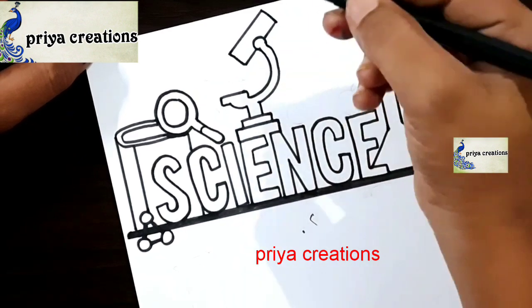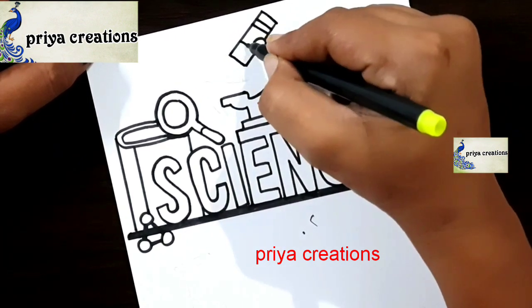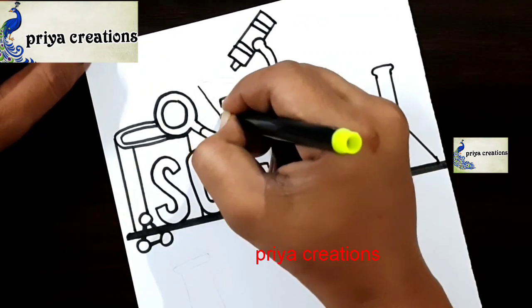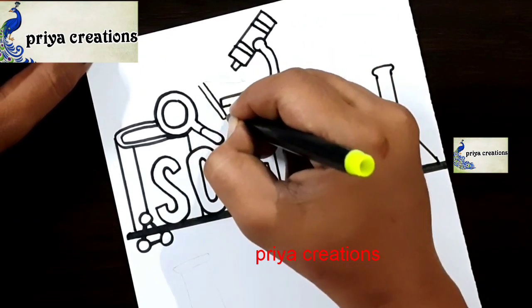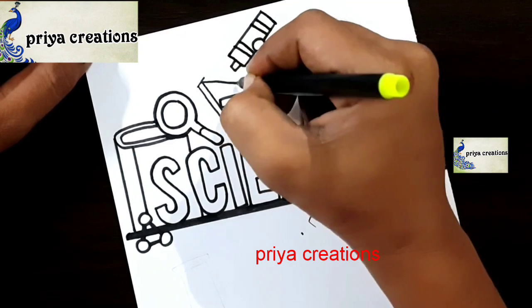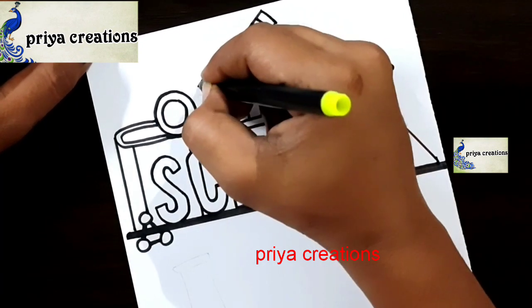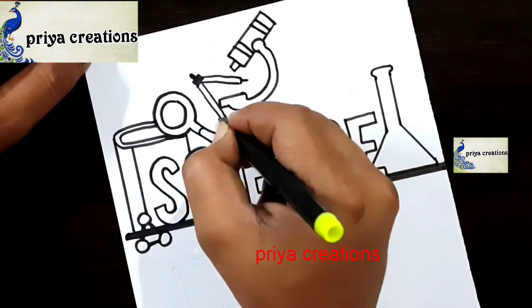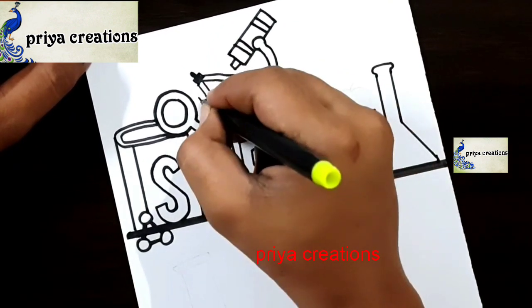Please like the video, share and subscribe to my channel for more videos. Draw the two lines like this.